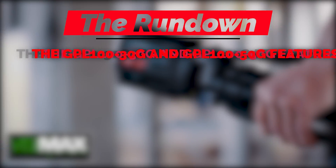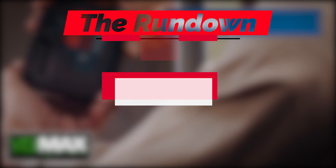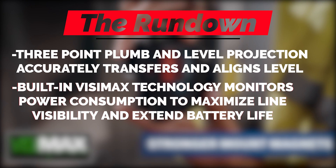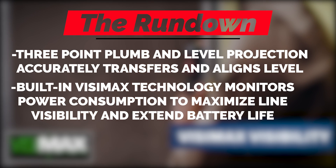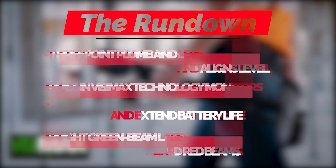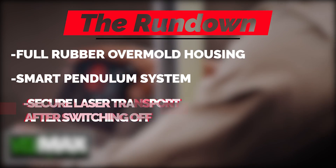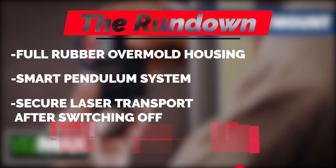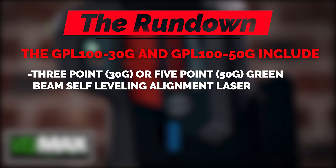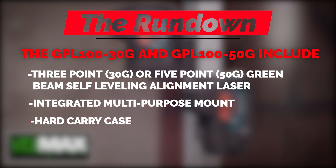Here's the rundown. The GPL 100-30G and GPL 100-50G feature 3-point plumb and level projection that accurately transfers and aligns to level. Built-in VisiMax technology monitors power consumption to maximize line visibility and extended battery life. Bright green beam laser up to four times brighter than standard red beams. Full rubber overmold housing, smart pendulum system, secure laser transport after switching off, and an integrated multi-purpose laser mount. Each includes the 3-point or 5-point green beam self-leveling alignment laser, one integrated multi-purpose mount, a hard carry case, and two double-A batteries.